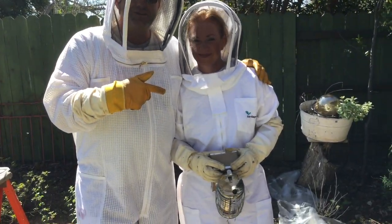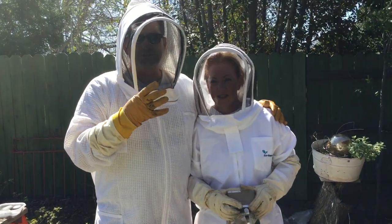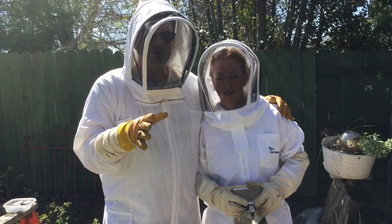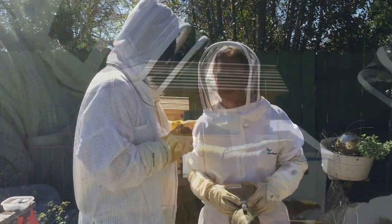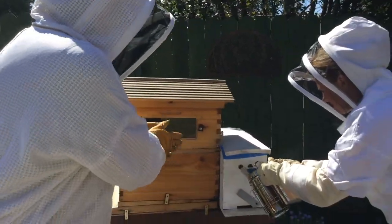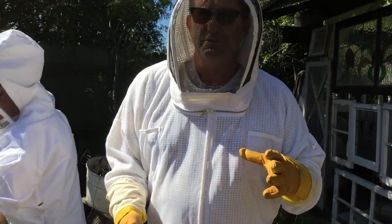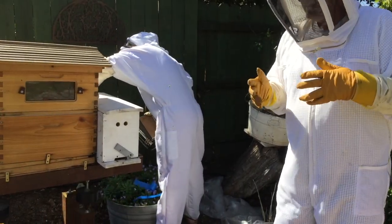We're here with Amy - it's been four weeks since the bees have been sitting in their nuc box, and they've been making great progress. Our plan today is to move them to their final home. We're going to transfer the frames that we put in there four weeks ago into the final hive and give them more space.